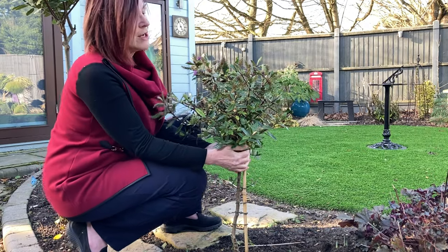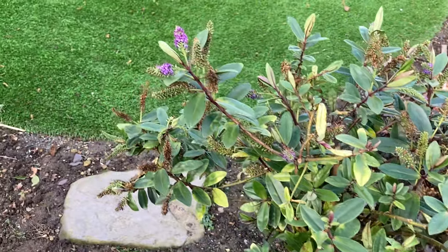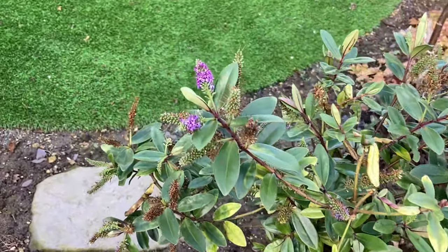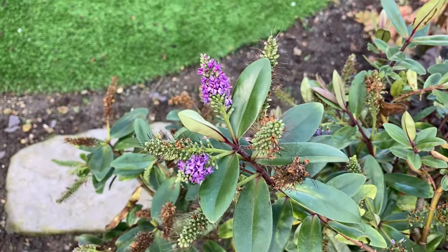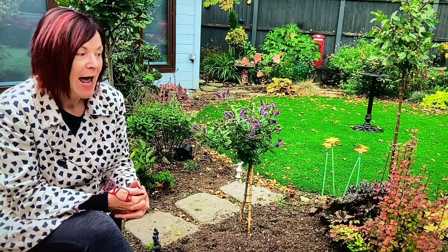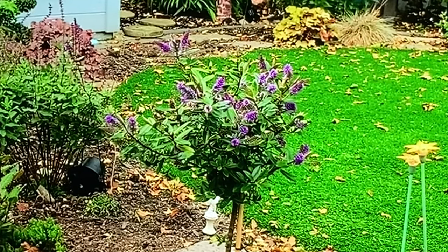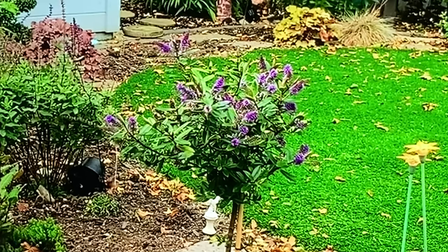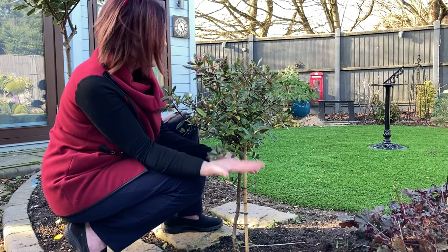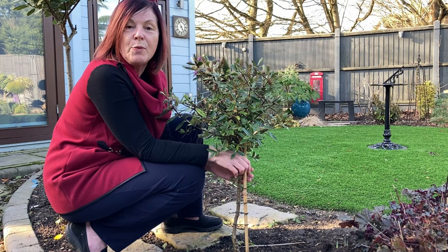It doesn't look much at the moment — it's still got the remnants of some blooms from about July. It did look so pretty; I've got a picture, or a little bit of footage, when I was sitting here chatting and it's in the background. It looks a lot better in late summer and autumn.